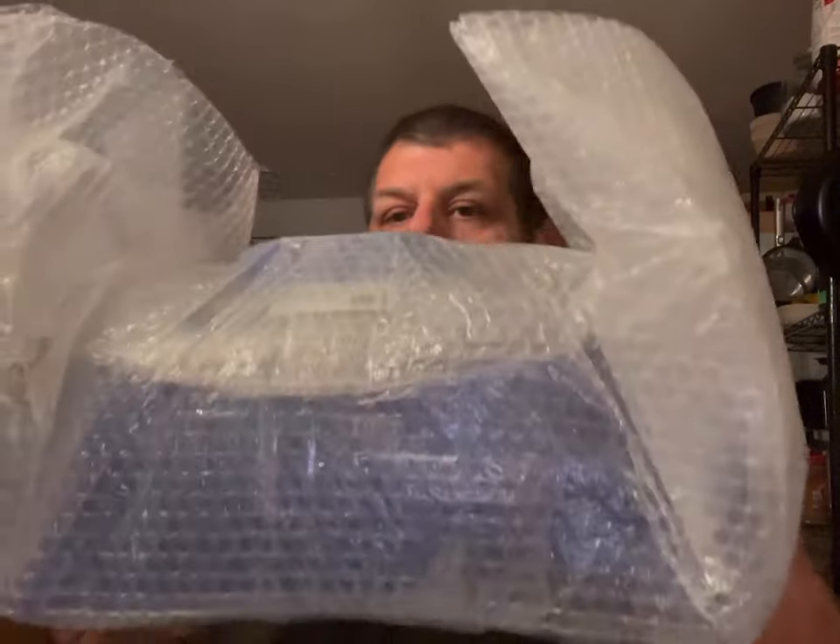It's definitely packaged really well in here — it's all bubble wrapped. Let me open this up. Man, it's really packaged well. There it is.